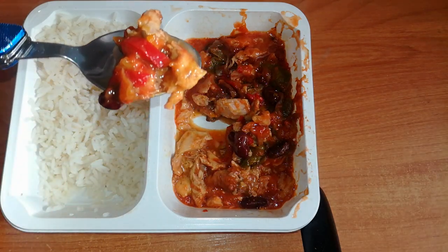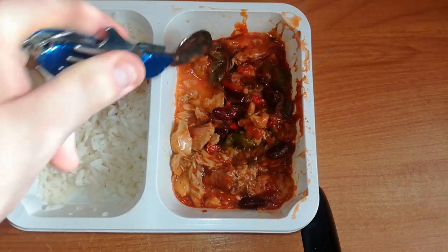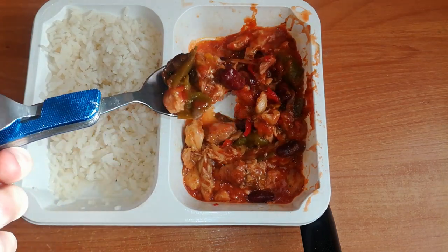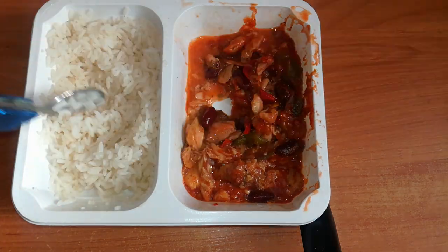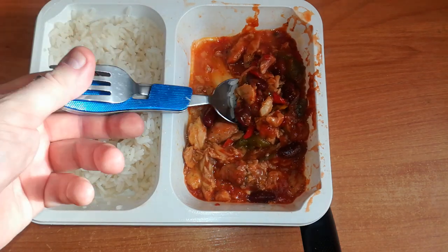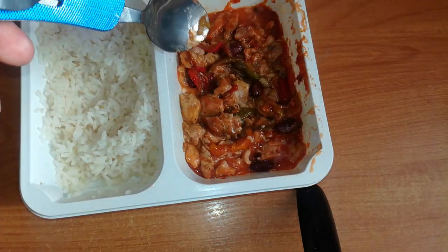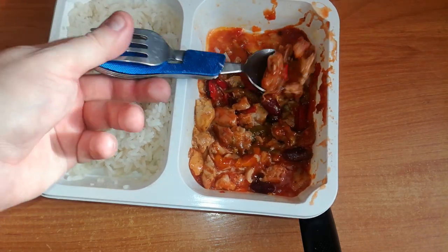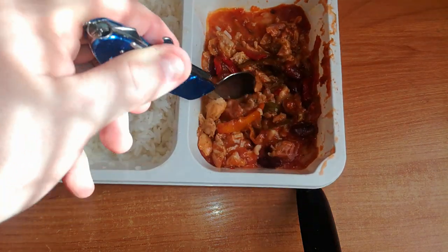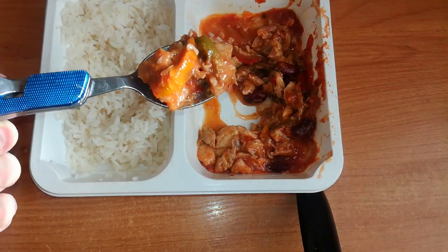Bon appétit — hot or not? Not bad, but the rice, of course, has no taste. Tasteless, needs some salt. It's not bad, but unfortunately — it's not hot at all. Maybe a little spicy, but tasty. There is a nice little spice in it.